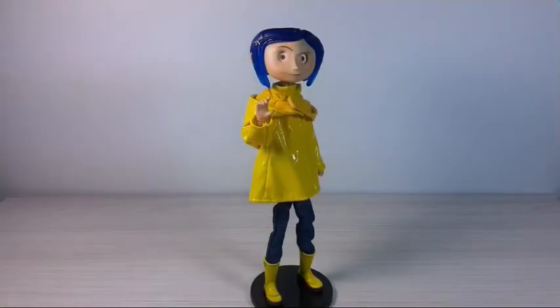Hi everyone and welcome back to Brian's Story Show! Today I'll be showing you how to make a little lantern for this Coraline figure, or for any of your dolls, so stick around!